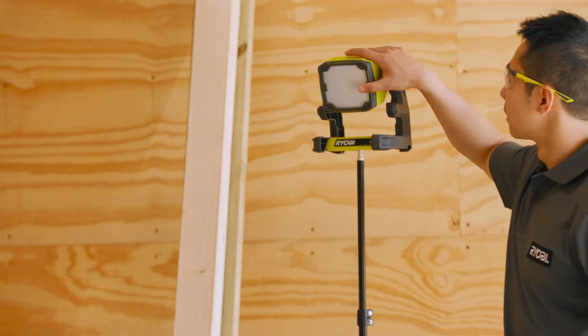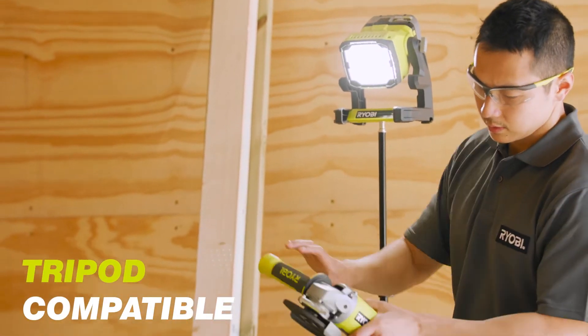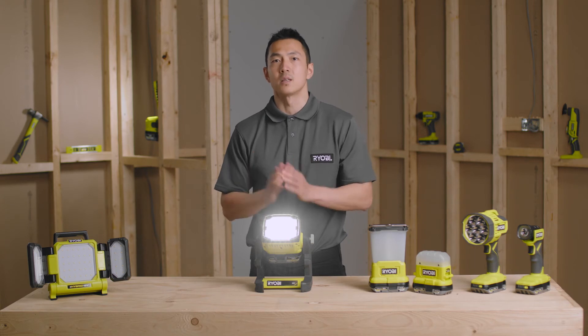When working at heights, you can also mount the light onto any quarter-inch tripod using the mounting hole on the bottom. So as you can see, this light really can be used in an endless number of scenarios.